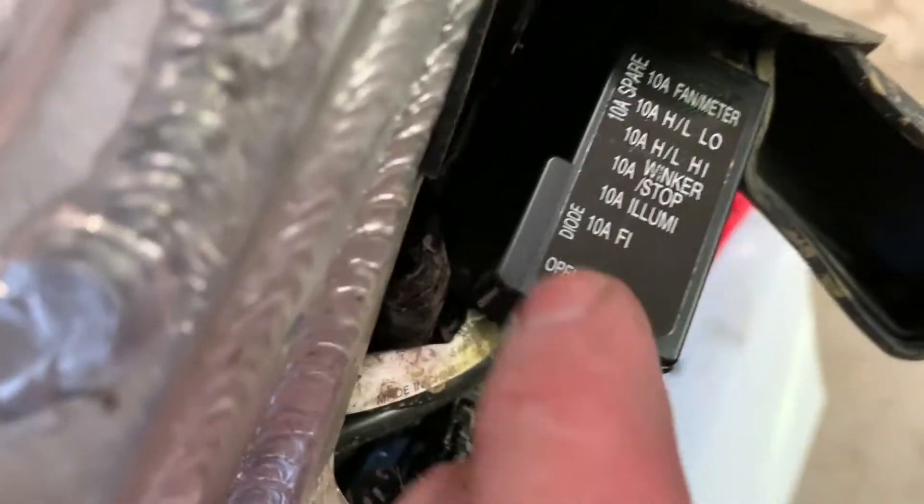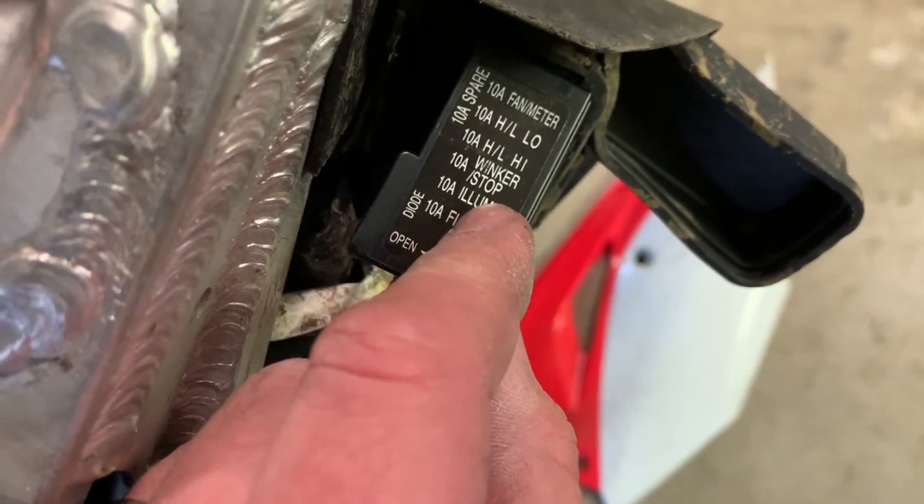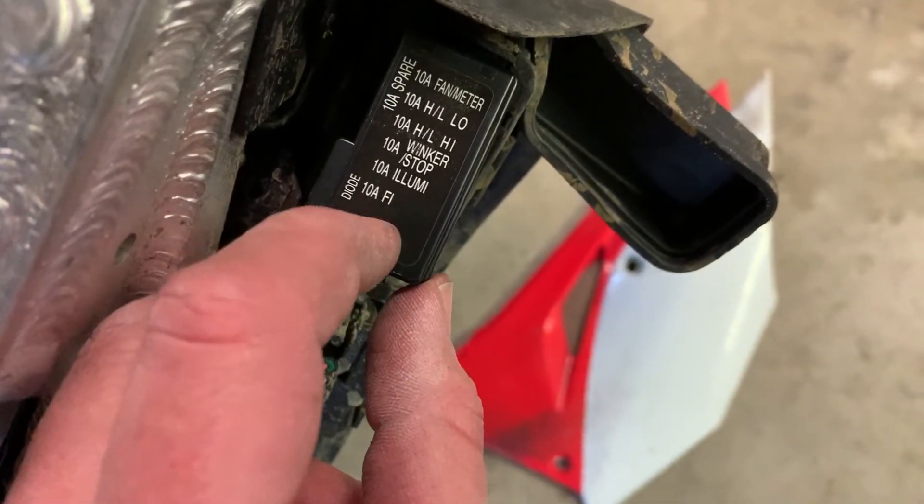I love this — it says 'winker, winker stop.' So that is the third fuse from the bottom.